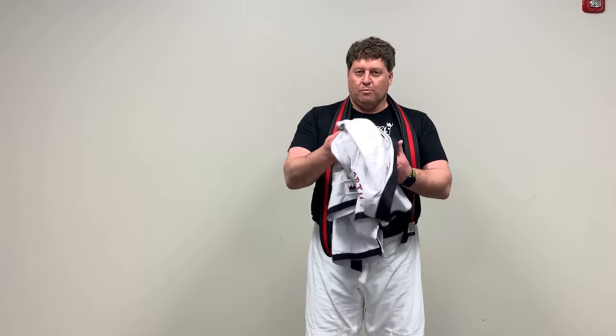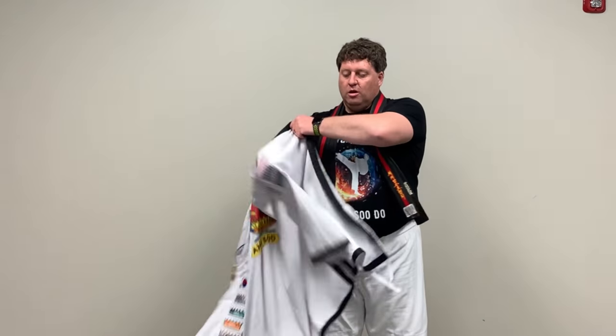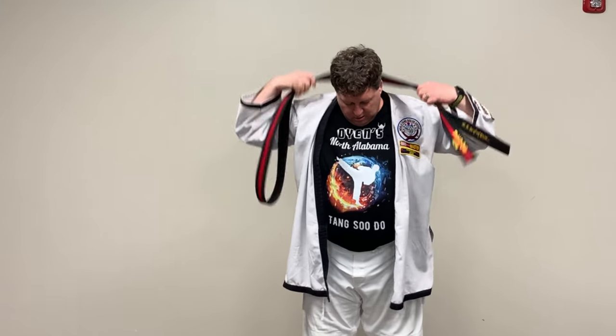A question often asked, especially by new students, is how do you put this thing on? This is our Dobak, or uniform top, and you put it on like you would a coat. Slide one arm through, then find the other sleeve and slide that through. Get it adjusted — it does not look like a normal coat.